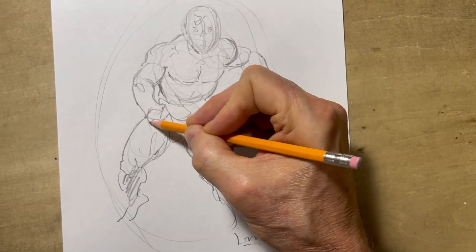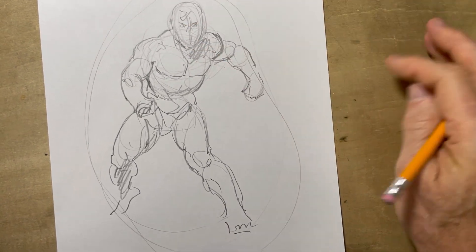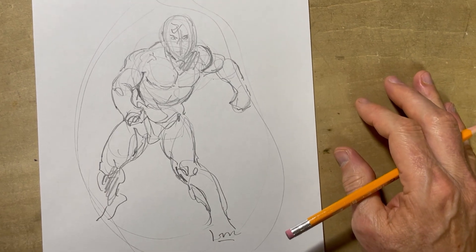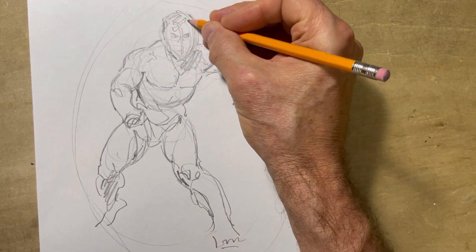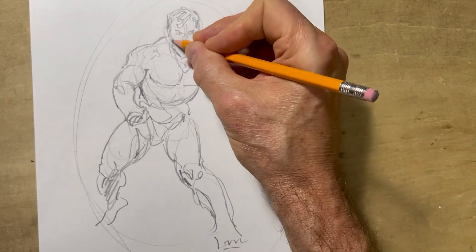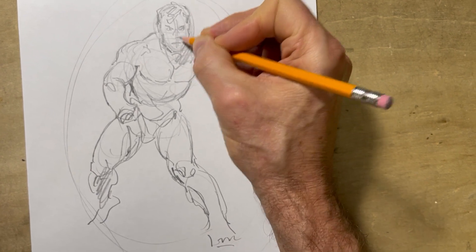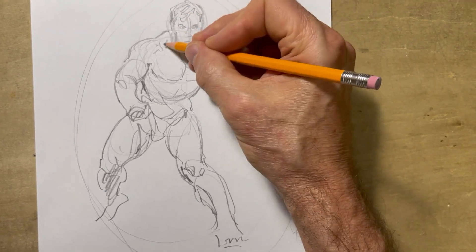I might think about shadows, cast shadows, things like that. Okay, so here's the figure as we have it. And normally what I do — and this is a big secret — is that I don't start inking on this piece of paper because it's time consuming to erase the pencils.